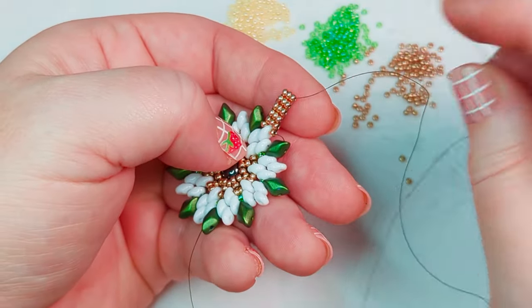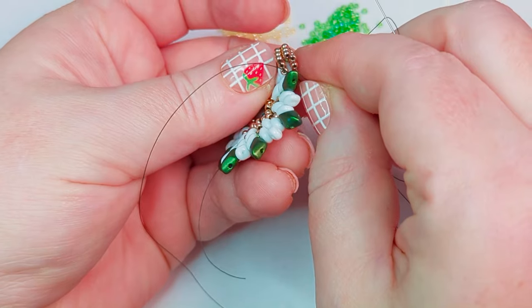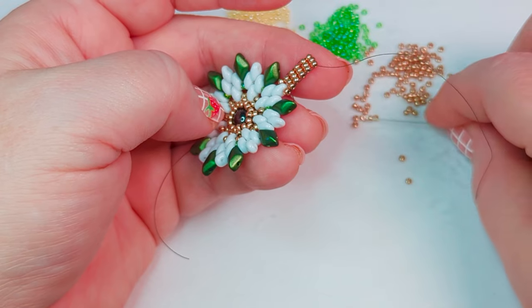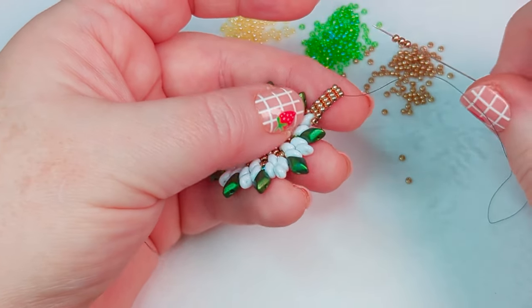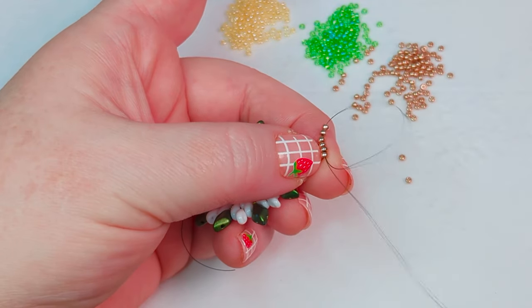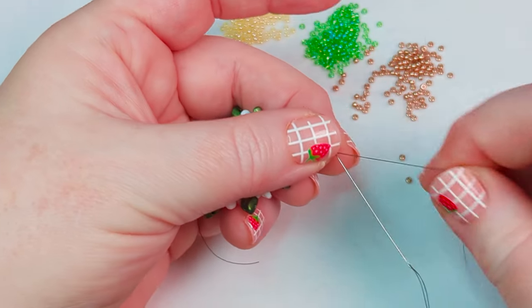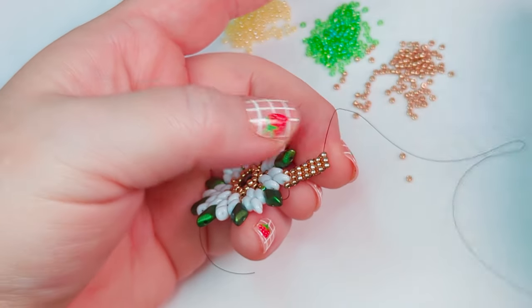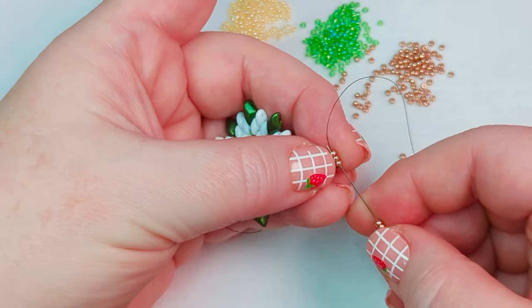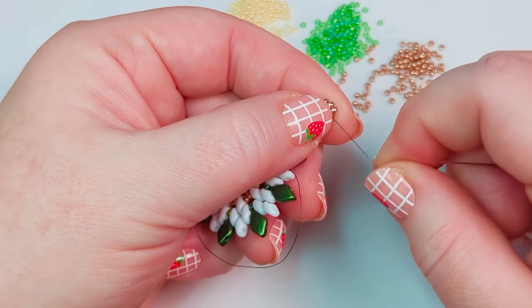This would be a good place to stop if you're just stringing it on wire or something similar. But because I want this to fit around some silver silk, or if you wanted a thicker piece of leather, you could continue. So I'm just going to do two more rows — picking up my three 11-0s, going through my previous row, reinforcing the row I just added, then picking up another three seed beads. Now this is going to be big enough to string on that silver silk, and I'll do a full video with that later.